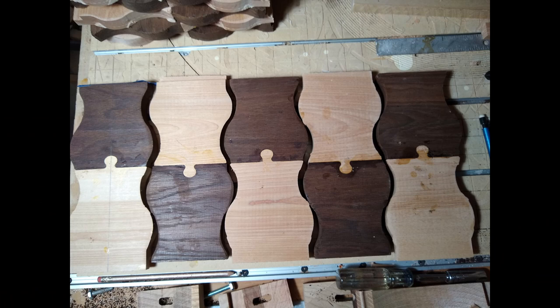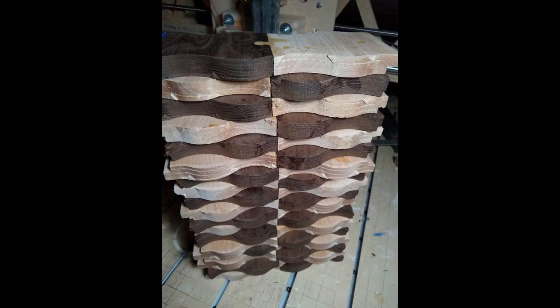Here are some shots of multiple of these glued up, and another shot of a whole stack of them. I needed 16 to wrap around the drum. I made a couple extras — I think I've got 18 there.